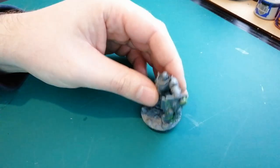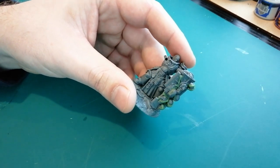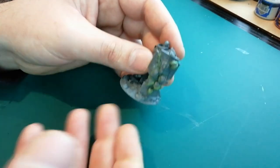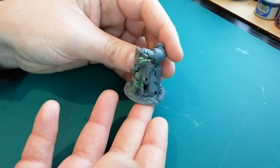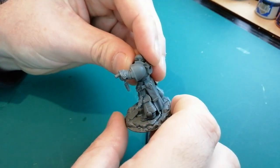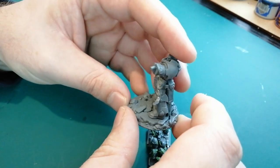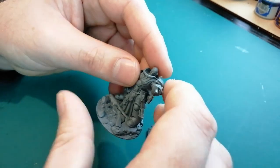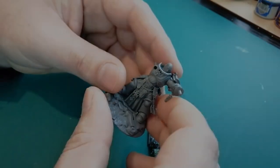Alrighty guys, I'm back and it's actually a new day. There was a lot of noise so I had to wait. In the meantime, I've been thinking about what chapter I want this guy to be. I'm still kind of torn on my Space Wolves, so I think I'm just going to turn this guy into a Death Watch. My next step is going to be cutting off this guy's shoulder pad. I'm probably going to trim both sides - that side might be covered in fur but just to be safe.